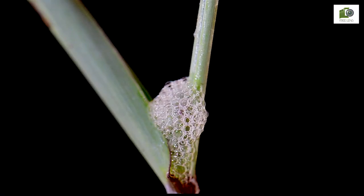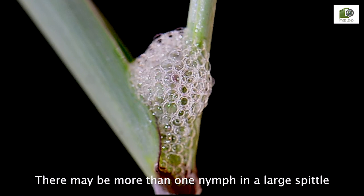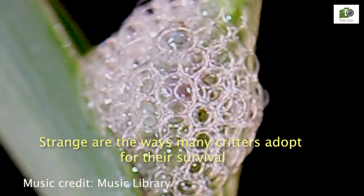Yes, it is very well covered now. There may be more than one nymph in a large spittle. Strange are the ways many critters adopt for their survival. We'll see you next week. Thank you.